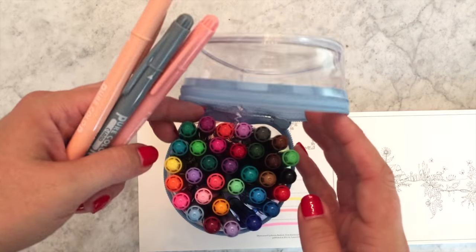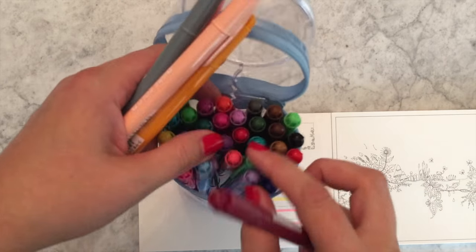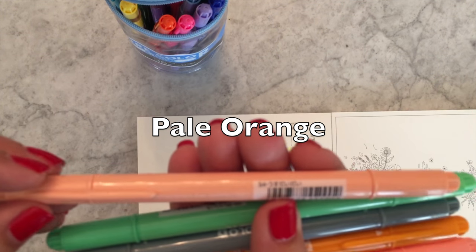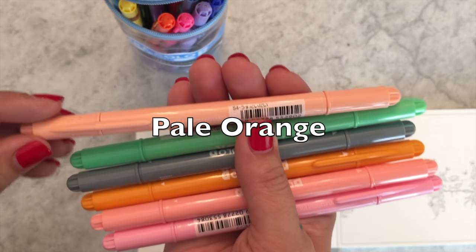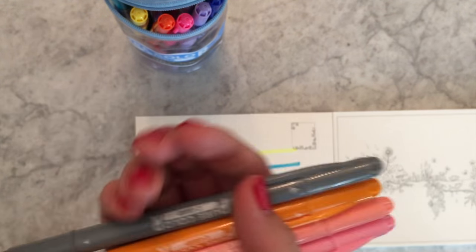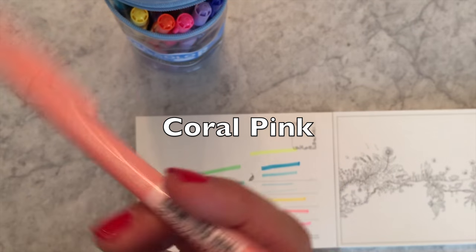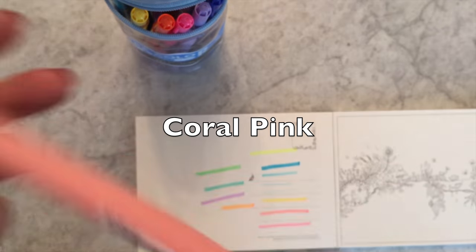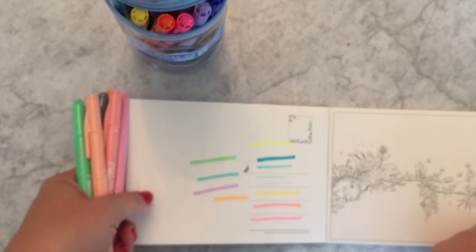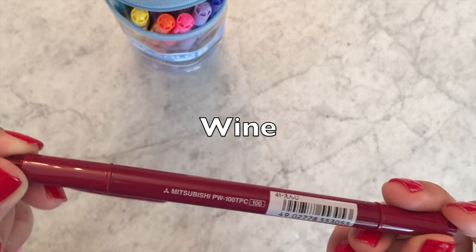I really like the lighter colors. I've been using them for coloring. Here are some favorites: Usu Daidai (light orange), Seiji — a light gray, Yamabuki (light yellow-orange, also seen in Japanese highlighters), Sango (coral, though it's really pretty and light), and Usu Pink (light pink). There's also a darker one I like called Enji — I'll put the translation in the video.